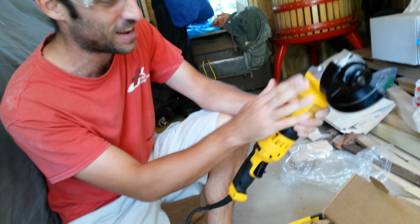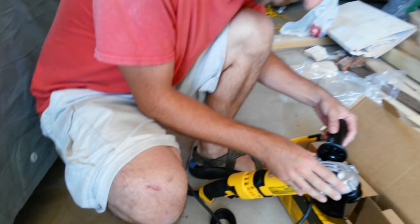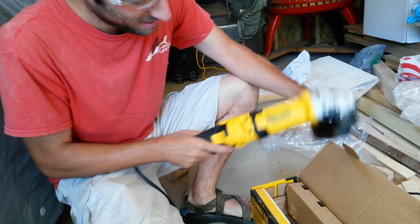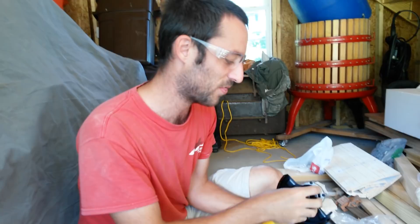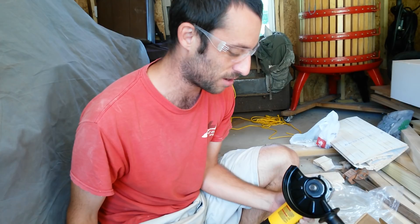So it will keep my hands plenty far away, and my knee. I've got some nice scars here to remember the old grinder by. And it's got a lock so I can lock it on and just go to town. It's basically one of the strongest 4.5 inch grinders I could find. It's 13 amps, 9,000 RPMs, and it fits all the 4.5 inch grinding discs I already bought.